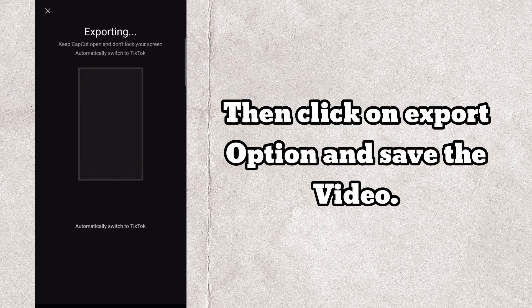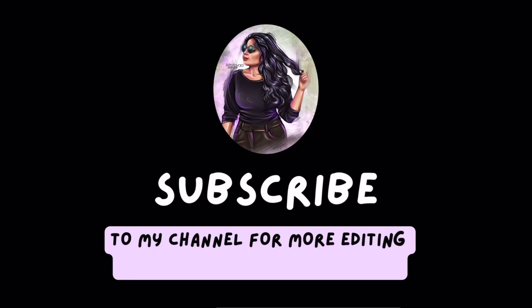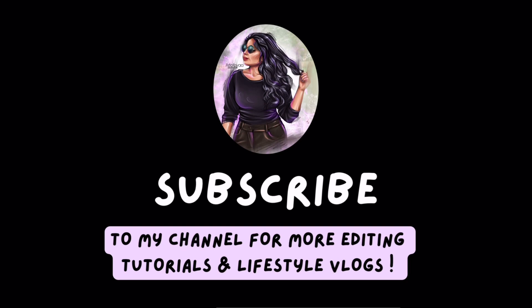Then click on the export option and save the video. Thanks for watching — subscribe to my channel for more trending editing tutorials and information like this.